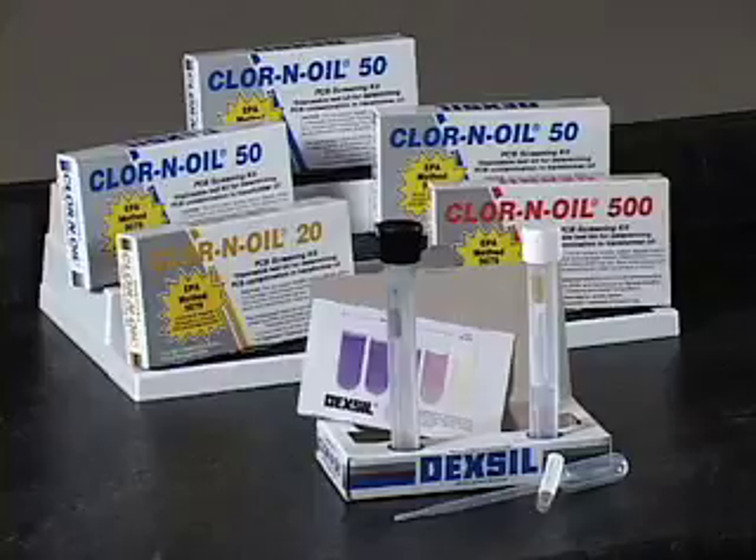The chlorine oil analysis is based on reacting PCBs with metallic sodium, which converts the organic chlorine on the PCB molecule to inorganic sodium chloride. In order for this reaction to work properly, an oil sample must contain less than 2% water.